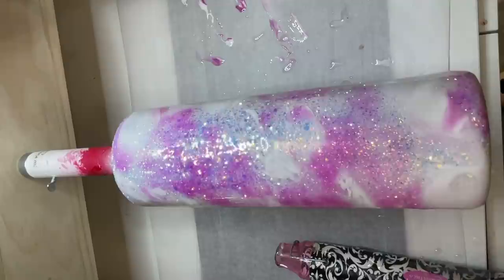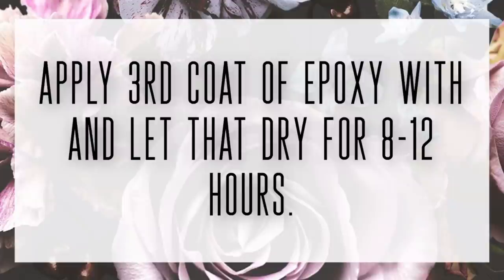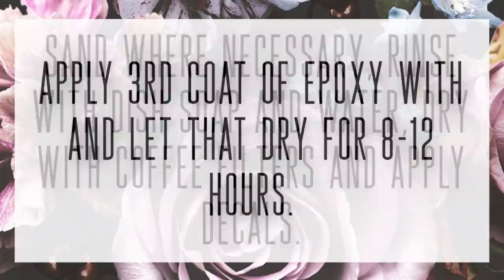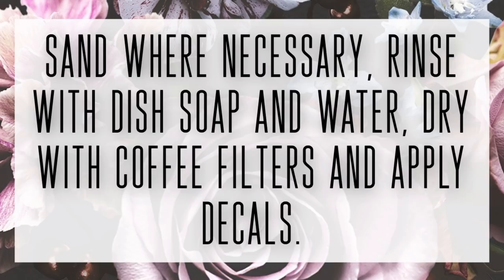I'm just going to apply a third coat directly over this. I'm not going to attempt any sanding because the surface of the cup will be wavy after that colorant step — the alcohol ink and dyes make it wavy once it dries. So just go immediately into a third coat, then do your sanding, then clean off your cup and get ready for your decals.